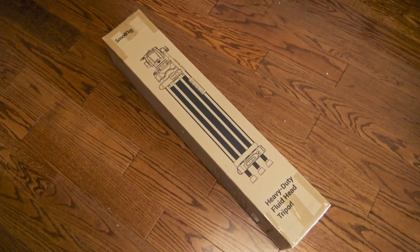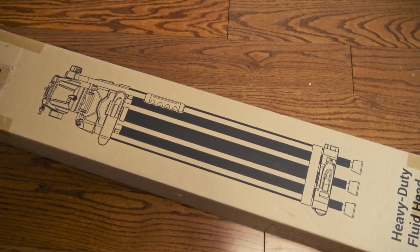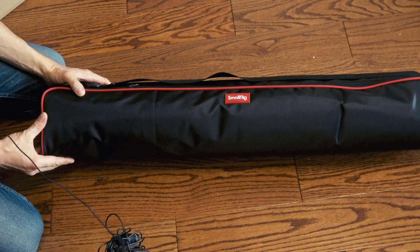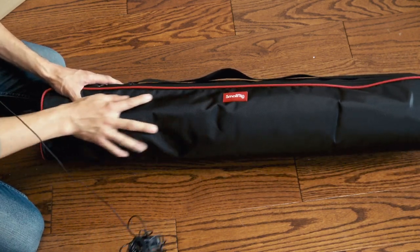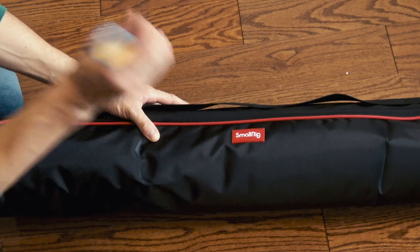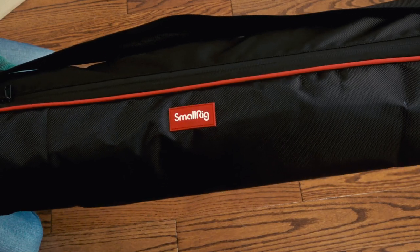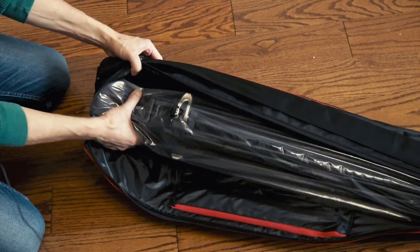Here it is — SmallRig. We have an image of what we can expect here on the box. Let's dive in. We got our first look at the bag. It feels pretty good. This fabric feels like it's pretty strong actually — I don't think it'll rip easily. Nice SmallRig branding here. It looks pretty nice. That's a nice bag. It feels heavy-duty.